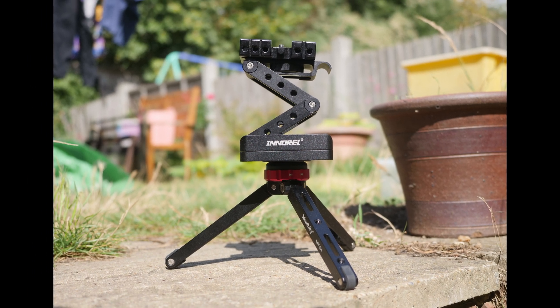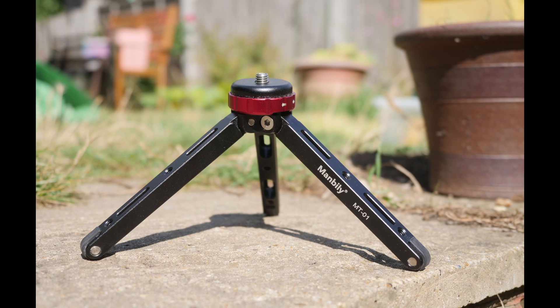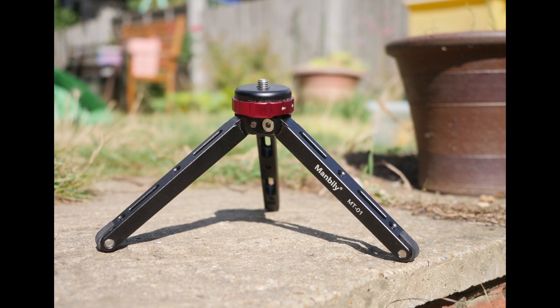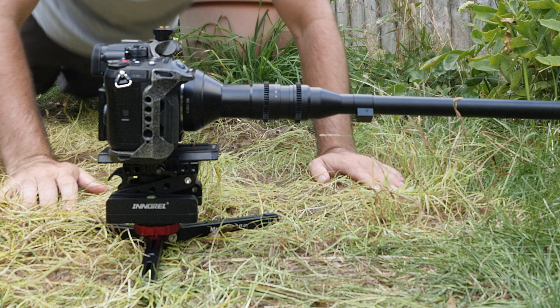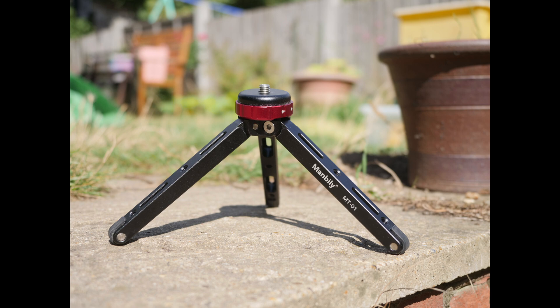I'm just going to quickly cut to myself talking a bit more about exactly what they are. I'm using the Manbili mini tripod. They say it can support up to 80 kilograms and it seems really solid — more than enough for my use. It locks in position to give it a bit of height, or you can lay it flat for ground level shots, and it's pretty light too, weighing only 400 grams.